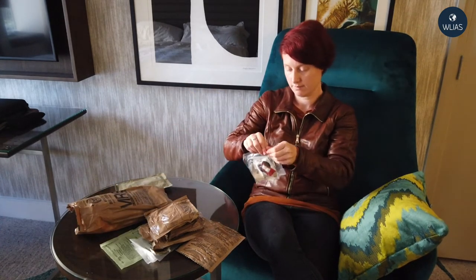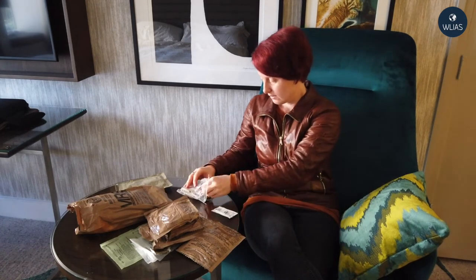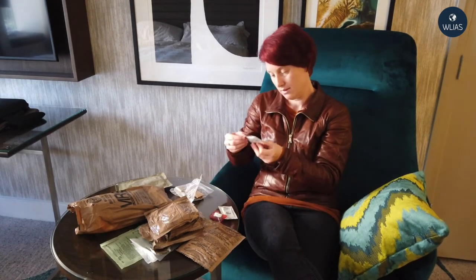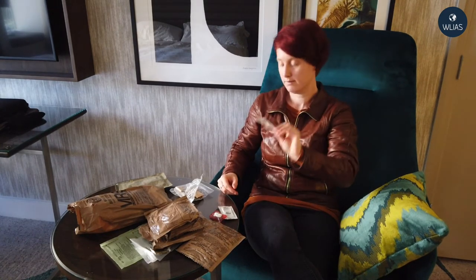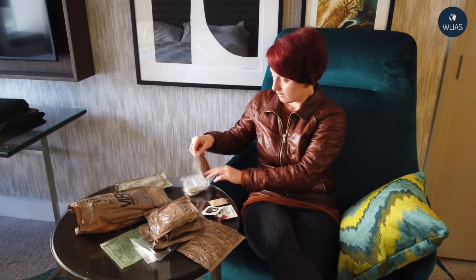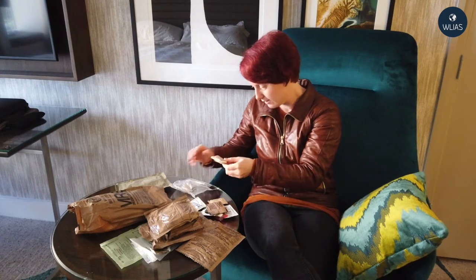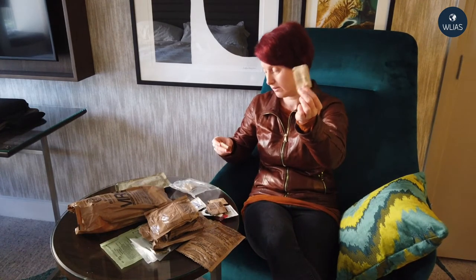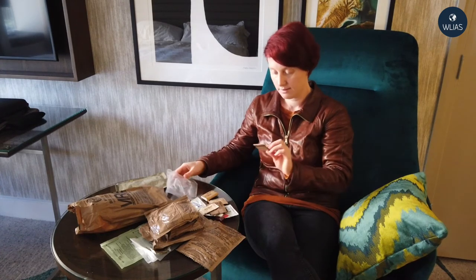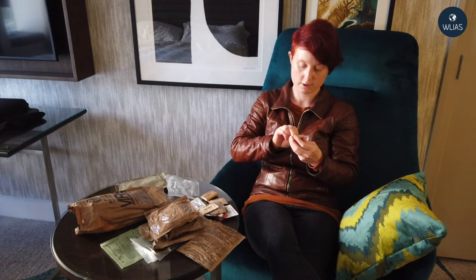We'll open up the sundries pack now. We have hot sauce, some chewing gum, Bill's Brew instant coffee, a sugar ration, non-dairy creamer, a moist towelette, iodized salt — very important — toilet paper, and matches. These matches are especially designed for damp conditions and climates.